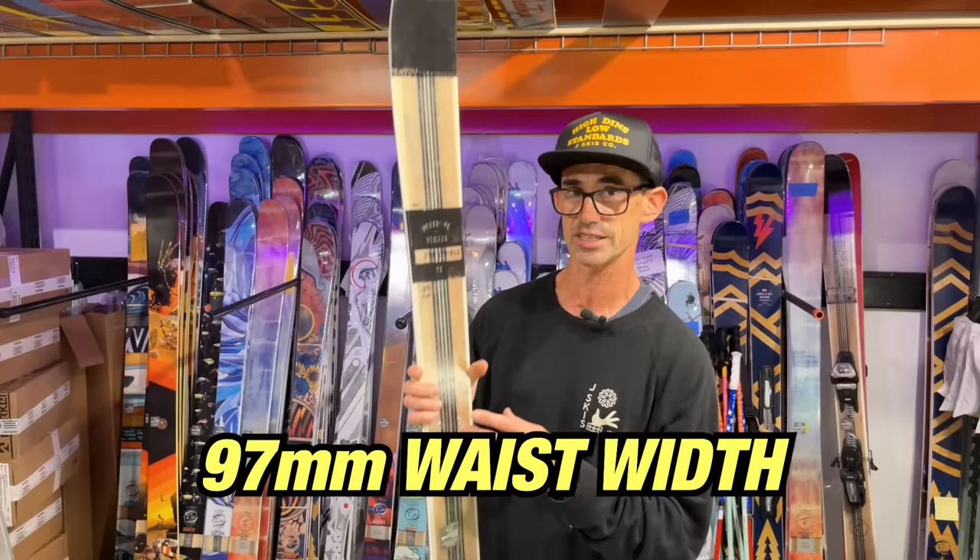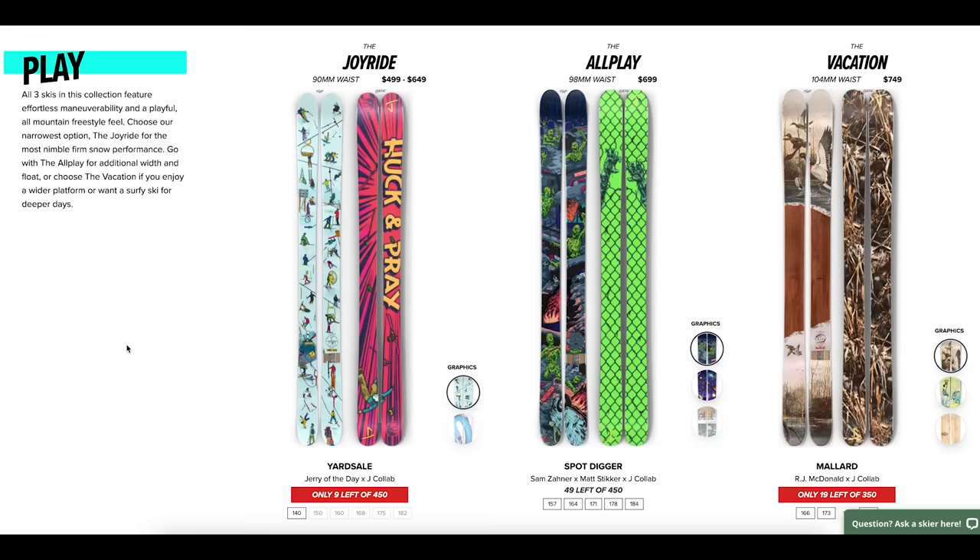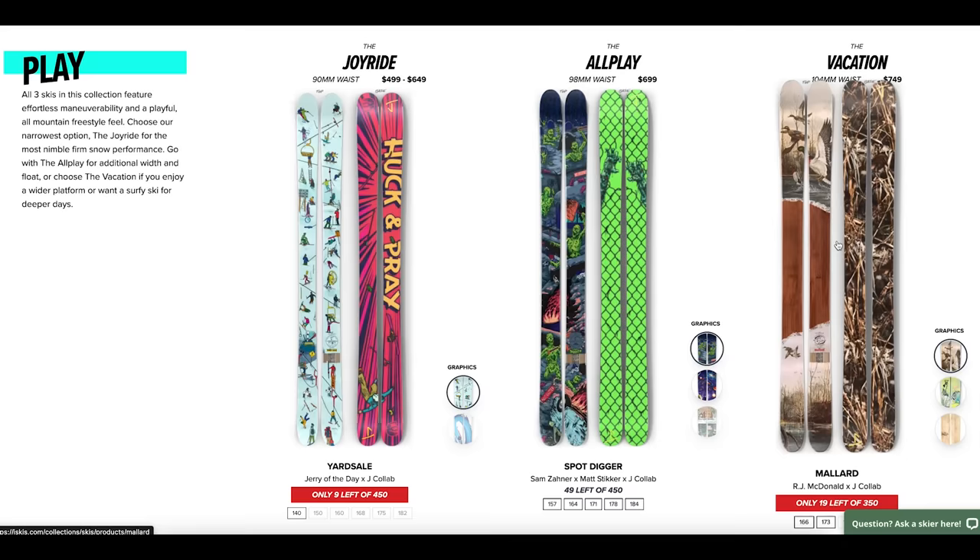We slightly reduced the waist width to 97 millimeters. It's going to be just a little bit quicker on edge and right between the Joyride, which is a 90 waist width, and the Vacation at a 104.